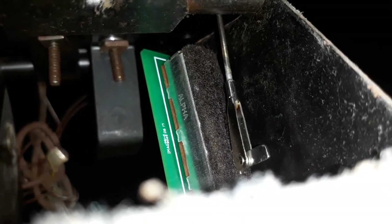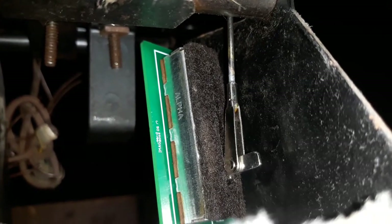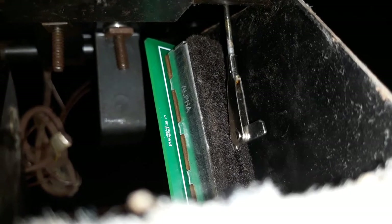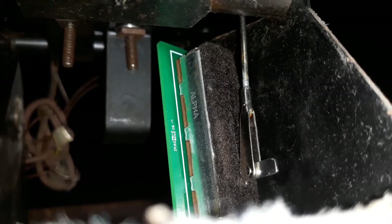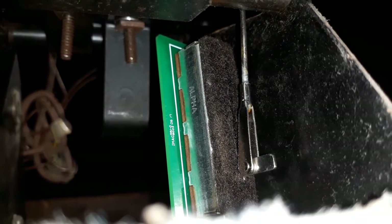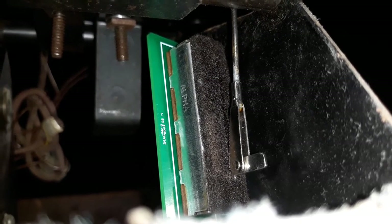This is what's called a sliding potentiometer. Basically inside it is a variable resistor, and as this pin moves up and down it scribes along a piece of resistor wire. As the effective length between the two pins changes, it adjusts the resistance.